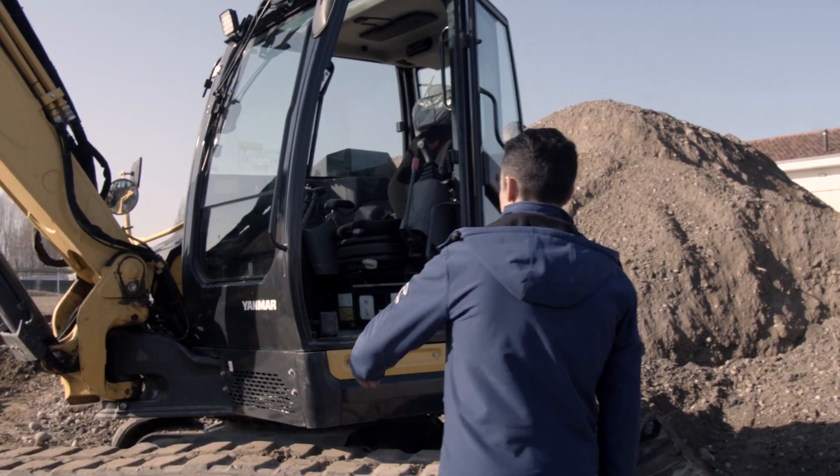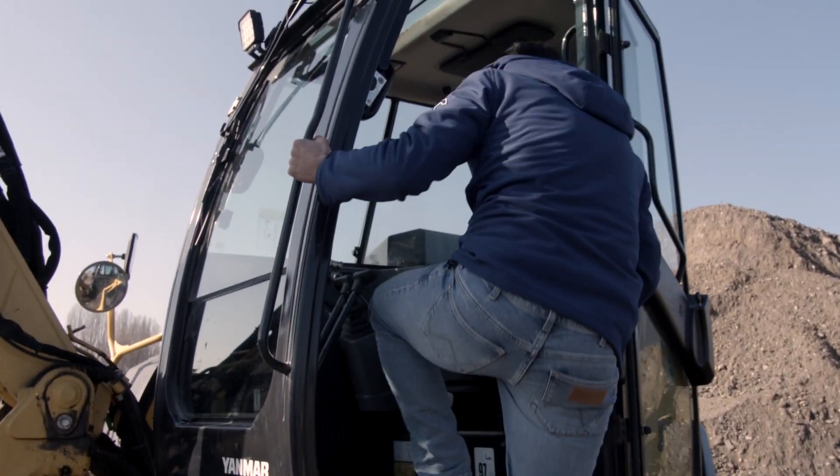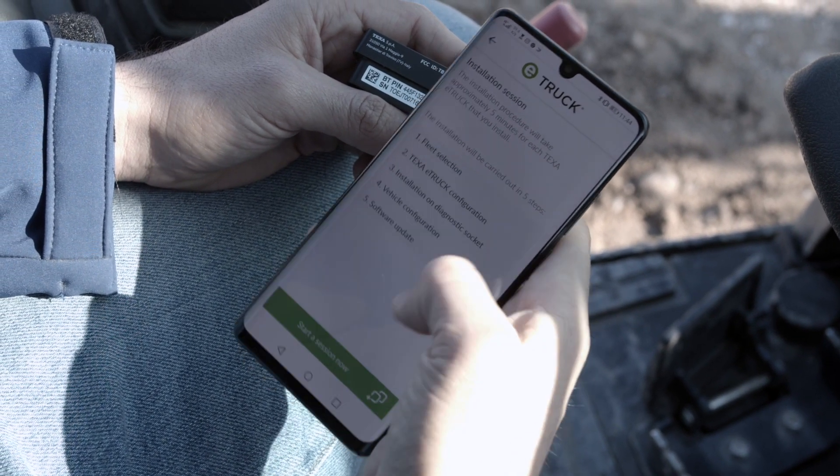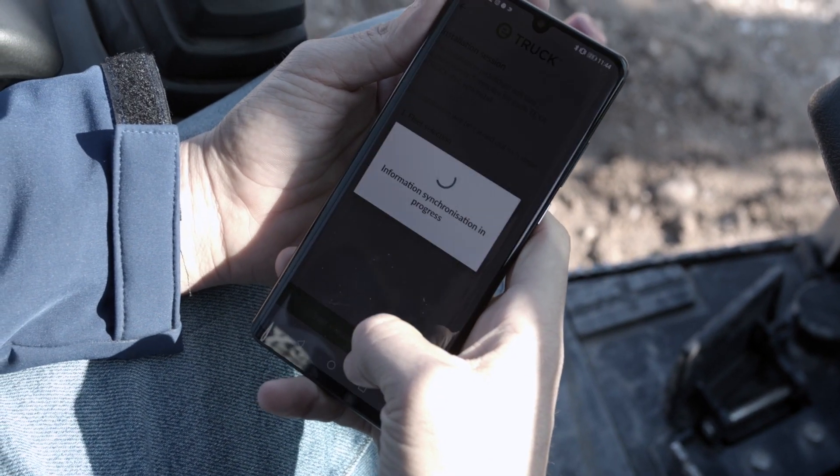Let's have a practical look at how to install it on the vehicle and how it works. Thanks to the Workshop APP, specifically designed for mechanics, the device can be installed in about 5 minutes.